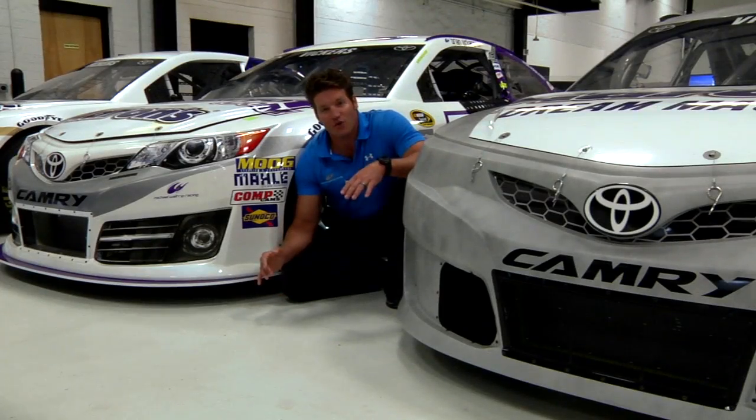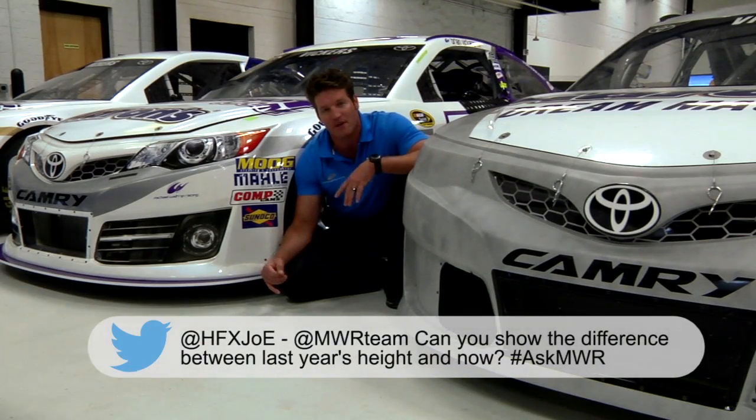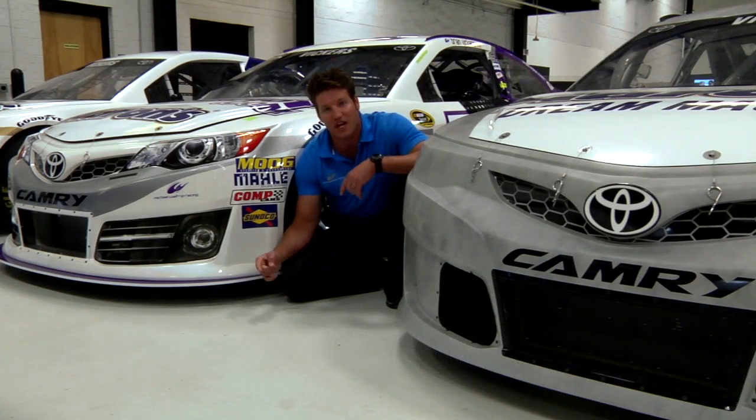With the new ride height rule being one of the biggest changes in the 2014 NASCAR season and one of the most talked about topics, Jay Dennis wrote us in wanting to see the difference between the current ride height and the ride heights of the past. To answer your question, Jay, I'm going to take you over to Chris Hall, front carrier on the Aaron's Dream Machine and front-end mechanic. Chris, explain this ride height stuff to Jay.